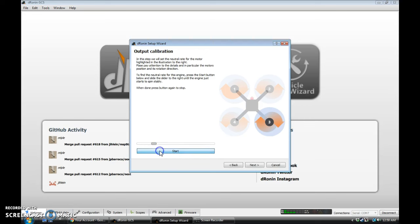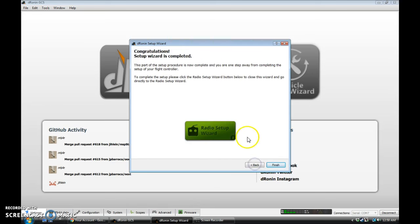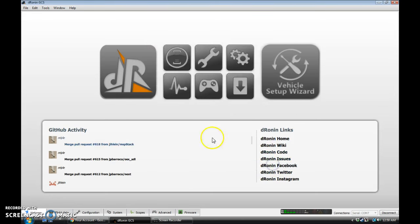So we're going to have to fix that, and we'll do that in just a minute. Let me finish these, and we're going to save this configuration. Done. Next, it's going to offer to run the radio setup wizard. We can't yet, because we didn't set up our input. So we're going to hit Finish and go down to Configuration.